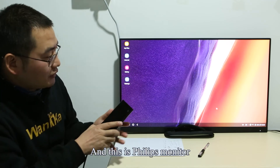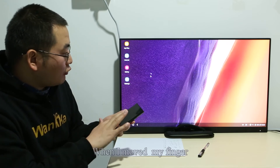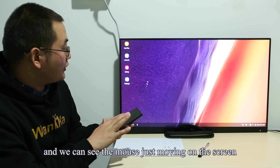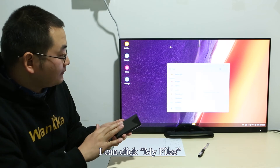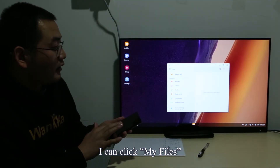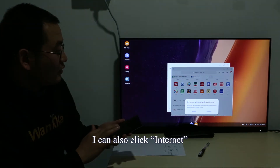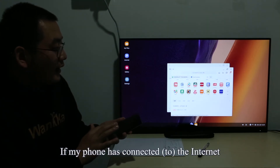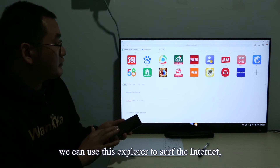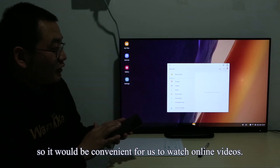This is the Philips monitor. We can see there is a mouse icon on the monitor screen. When I move my finger, the mouse moves on the screen. I can click My Files, and I can also click the internet browser. If my phone has internet connected, we can use this browser to access the internet — it would be convenient for watching online videos.